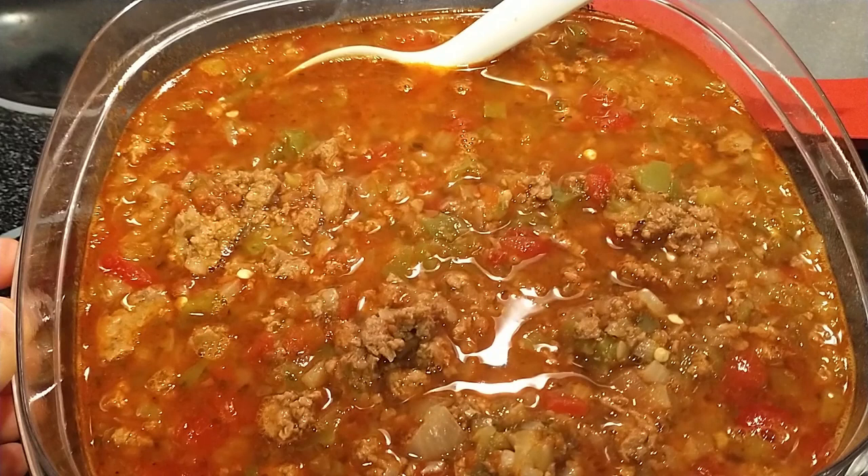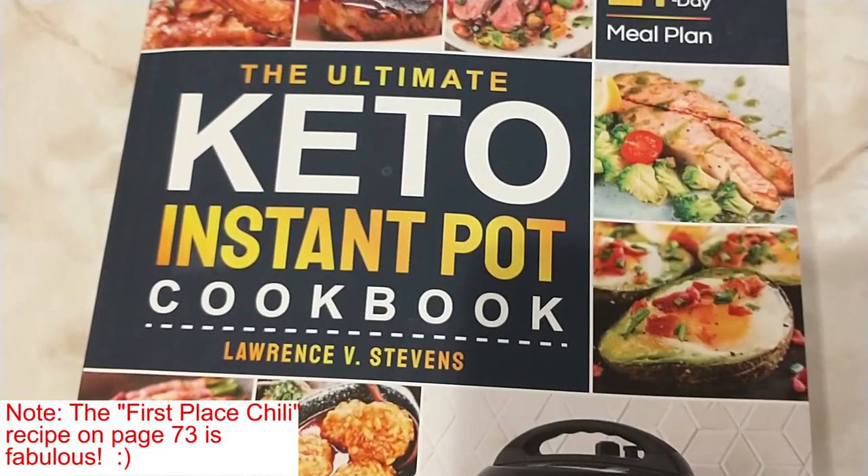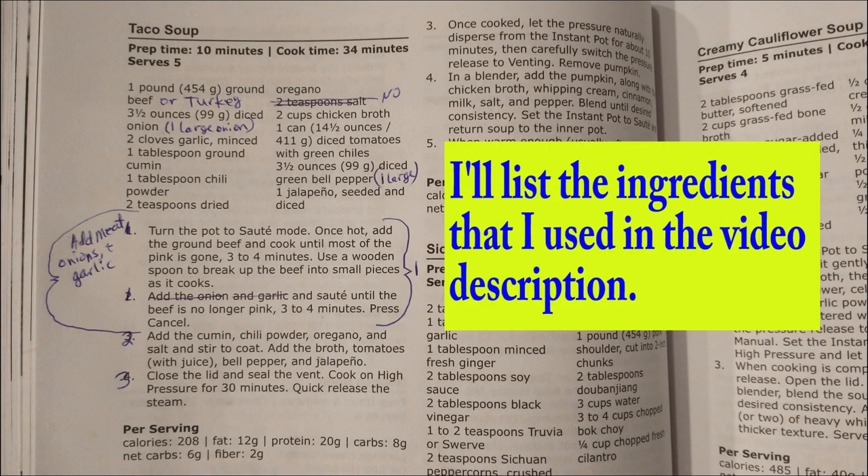I'm going to make my favorite keto recipe. It's taco soup, and this recipe is adapted from page 64 of the Ultimate Keto Instapot Cookbook. If you're interested, here's the ISBN number. You can note the nutritional specs.